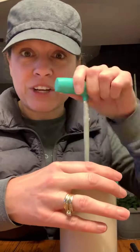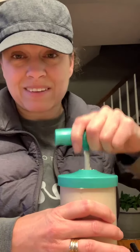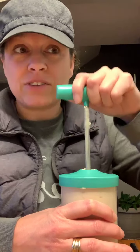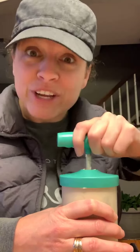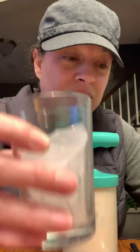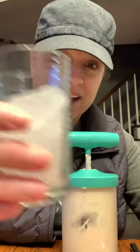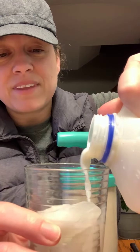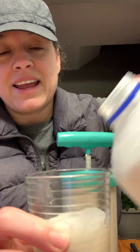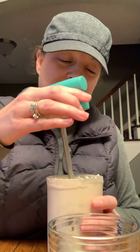So I made whipped coffee — it's going pretty good, still pumping here. The recipe called for instant coffee, but I didn't have that, so I had to use cold brew out of her Pampered Chef cold brew thing. It's a little runny but I think it's gonna work. The directions say to have a cup of ice, pour some milk over it, and then the whipped coffee coming out of this baby.